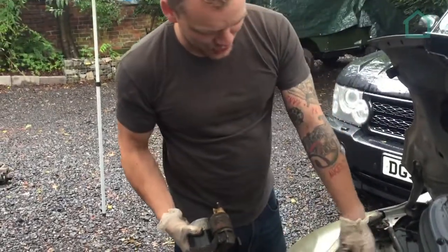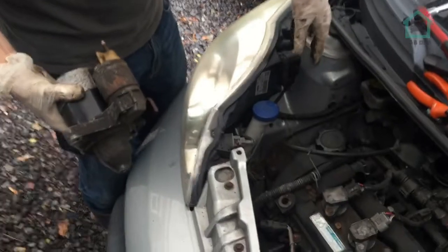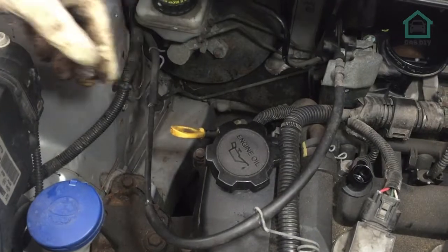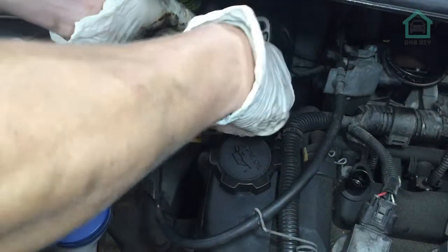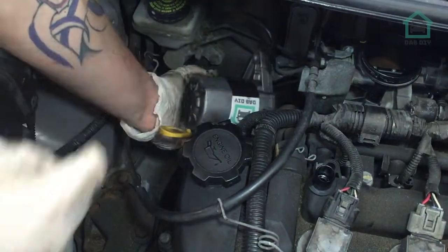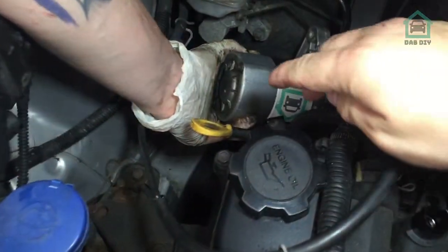As you'll notice, Toyota - the ones who designed this, ignore the Peugeot badge - have left you a lovely great big gap here where you can just happen to fit a starter motor in, or in this case the little thing full of hamsters that runs your car.